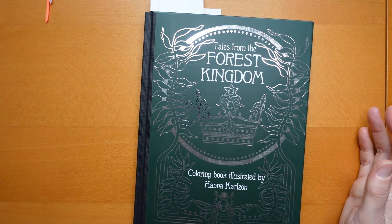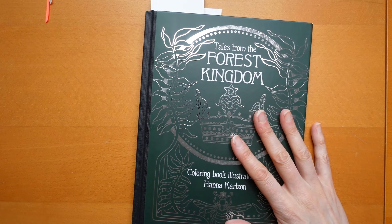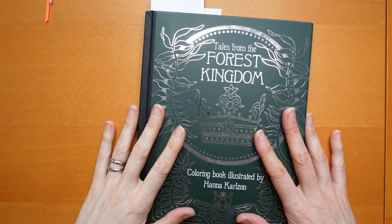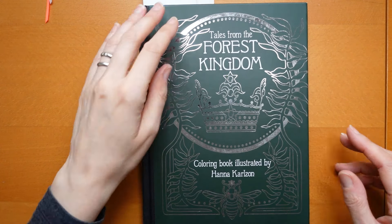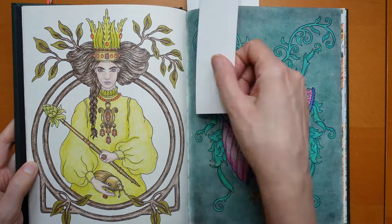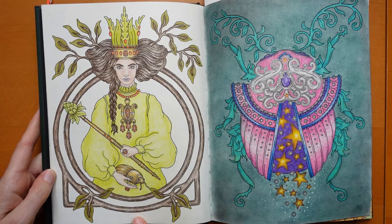Forest Kingdom is the only book by Hannah that I decided I would concentrate on this month because I want to try and finish one of her books - I picked this one because I've done the most pages in it. This is the main book of hers that I've done. This one was done in Prismacolor.